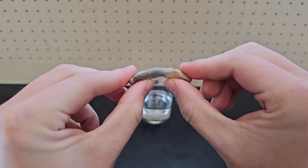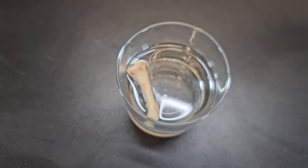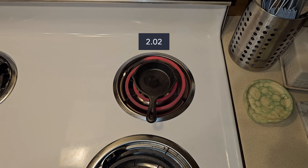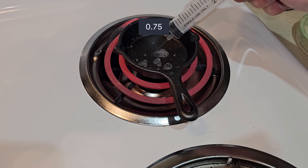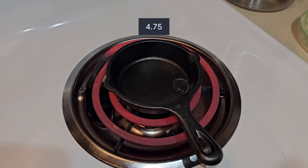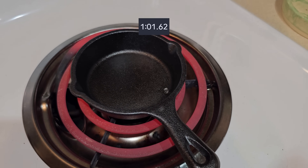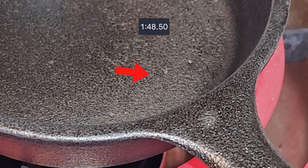Soaking a chicken bone in vinegar for about a week also does make it bendy — that's because the vinegar dissolves the calcium in the bone. That means if you add the same amount of water to a much hotter pan, it actually won't evaporate faster but will take much longer. This is due to the fact that the pan is so hot that the water is held up by a thin layer of water vapor that insulates the water from the heat. This is a demonstration of the Leidenfrost effect, and the water actually took about 2 minutes to fully evaporate.